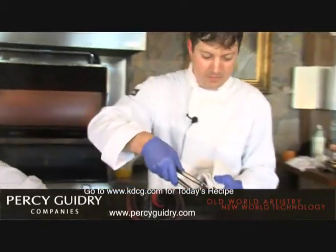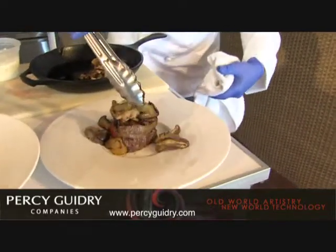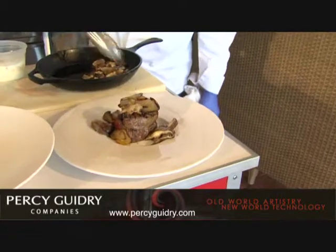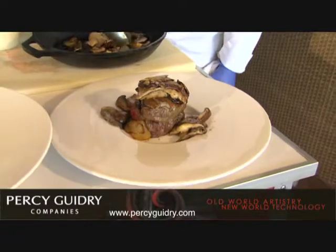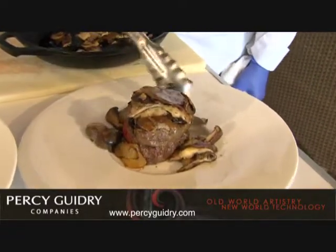Now next we've got the mushrooms. Make sure this thing is hot — I don't want to burn anything. There you go. We just want to place them on there like that. Put a little bit of the variety mushrooms on there, and we want to add some of our oyster mushrooms. I've never had those — I can't wait to try that!